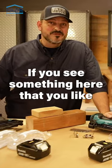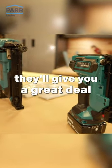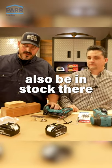If you see something here that you like, you can pick up these tools at any PAR Lumber. They'll give you a great deal, tell you how they work, if you have any questions, and any accessories that you need for them will also be in stock there.